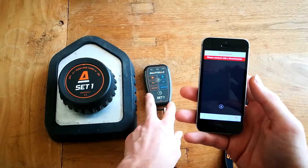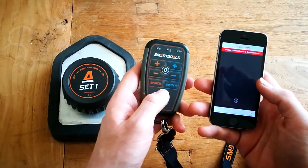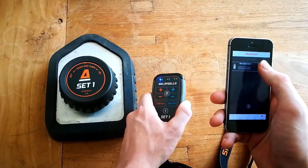Step 3: Press the Bluetooth button on your remote. The Smart Remote name will appear on your screen and the red bar will disappear.